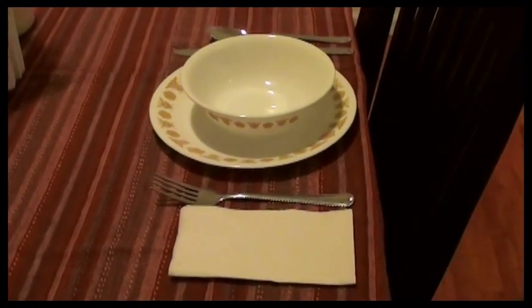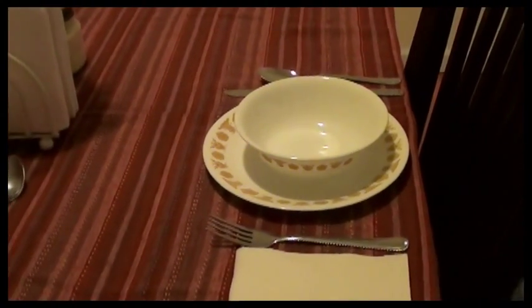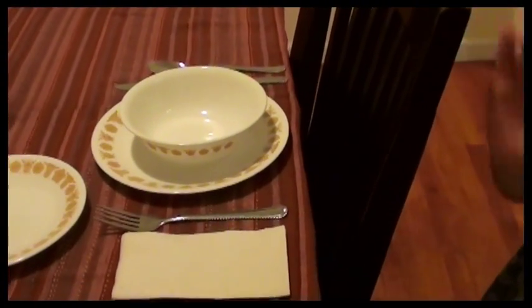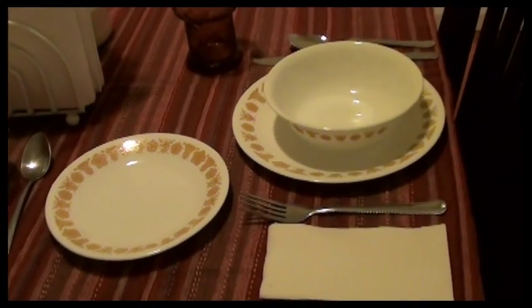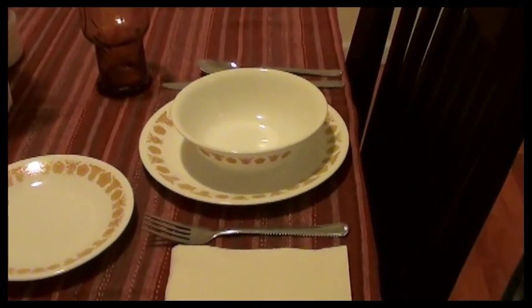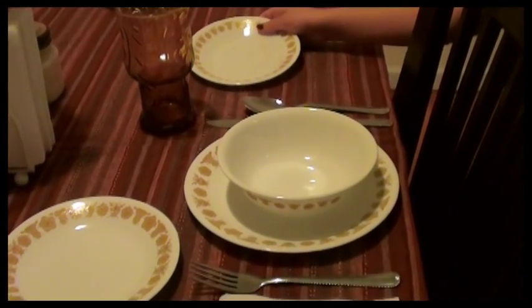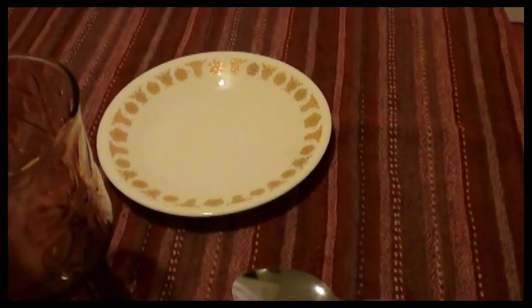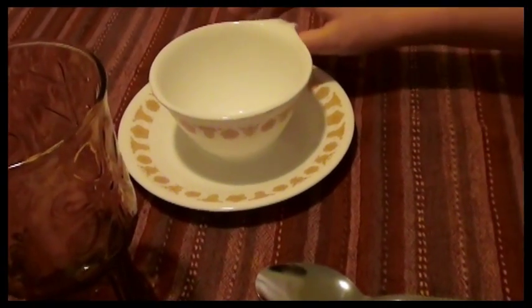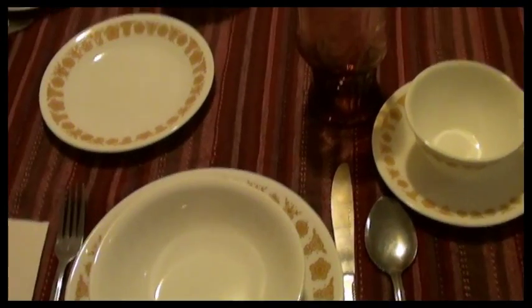If we had a smaller fork you actually set two forks for lunch, but we do not have one so we're going to leave it like that. The bread plate goes to the 12 o'clock position above the fork. Now take the glass and put it in the 12 o'clock position above the knife. Very good — make sure it's centered. Now you're going to take the tea saucer and put it at the 2 o'clock position to the spoon. Make sure the center of the saucer goes in the little dip on the plate, and the handle always points to the right. And that's finished for the lunch one — this is more set for a tea time lunch, but we wanted to show a demonstration using the tea cups as well.